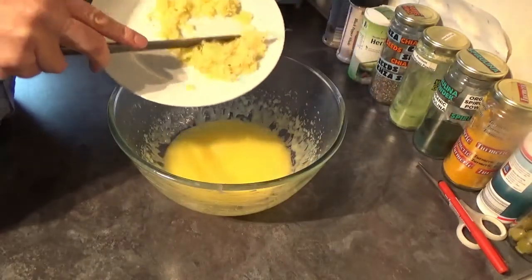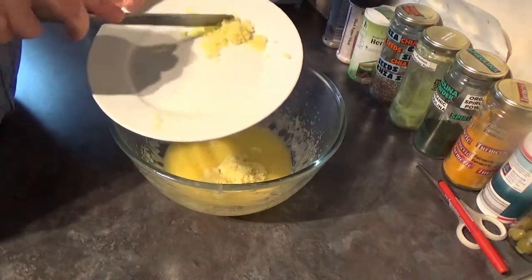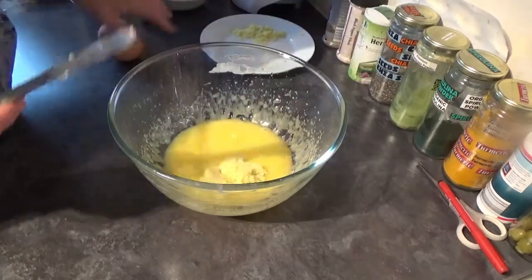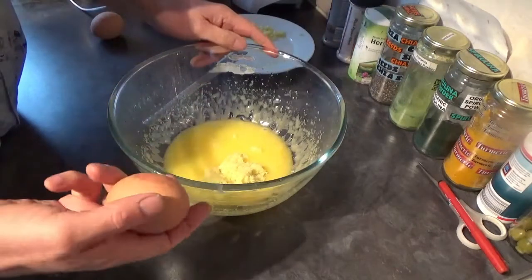To your creamy mixture you go in with your grated ginger. Save some of your grated ginger because that's going as a topping — that'll be the drizzle aspect of the cake. Then into there with two eggs and we're going to give it a good mix.